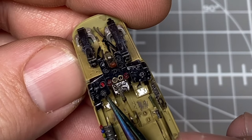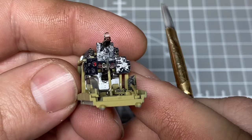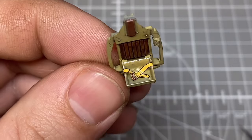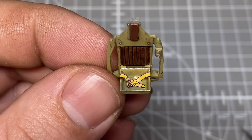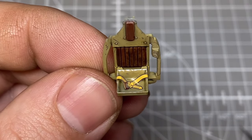Tamiya decals can be a little thick at times but these went in really nicely with some Micro Sol set, and I was quite happy with them. Speaking of decals, I embarrassingly used the decal seat belts - I'm not proud of it, but as I said I didn't bother buying aftermarket for this kit.